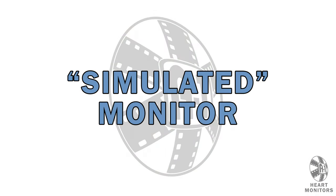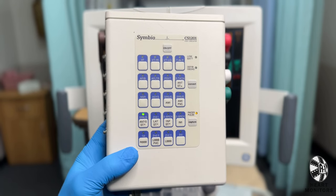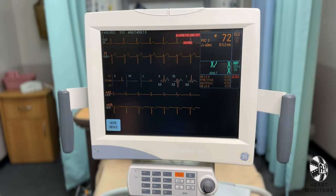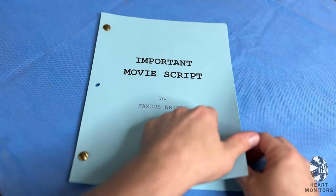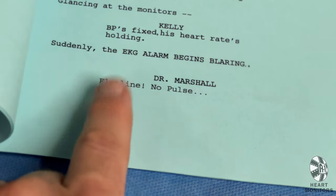The other, more popular option is to simulate the heart monitor. Using the included patient simulator box, or SIM, you can manipulate artificial rhythms on screen. This is what most people do in order to match the monitor waveforms to what is called for in their script. Without the simulator, it may be difficult for your actor to flatline on command.